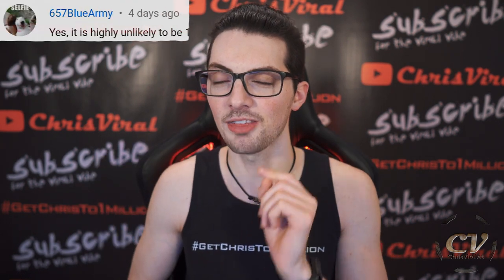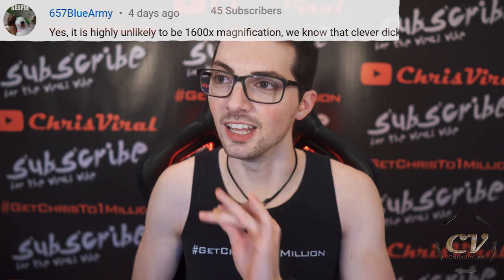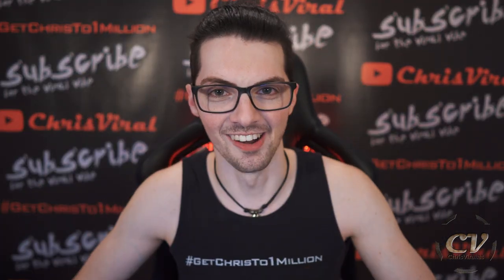Yes, it is highly unlikely to be 1600x magnification. We know that. The Chinese marketing has, as ever, to be taken with a pinch of salt. Yes — who doesn't know this by now?